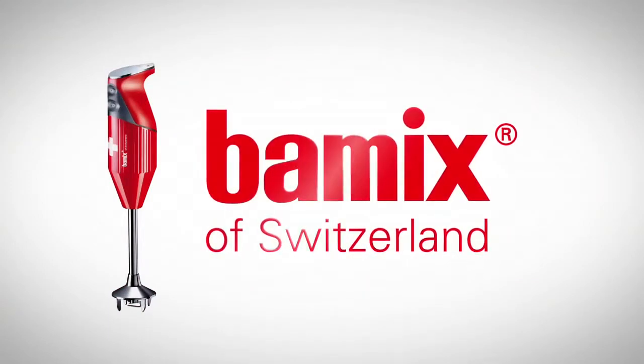Bamix the kitchen robot. Bamix does it all.